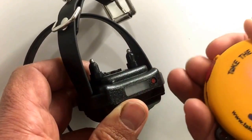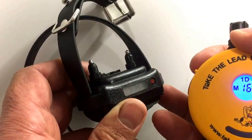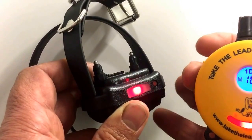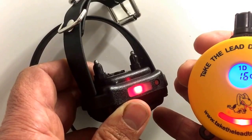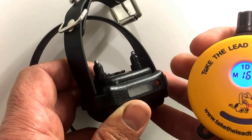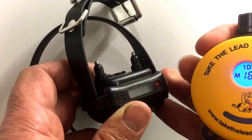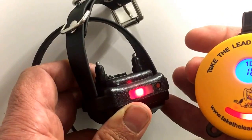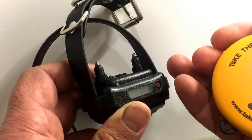When M and C are both shown in the window, the red button becomes my C — continuous stimulation. When I press it, watch the receiver collar: I'm delivering a continuous sensation until I release the button. When I press again I'm delivering sensation; when I release, it stops. I can flick it or press and hold — it's entirely dependent on when I'm pressing the button.